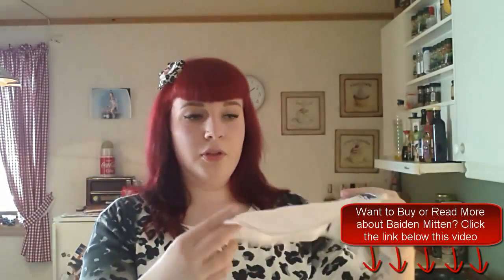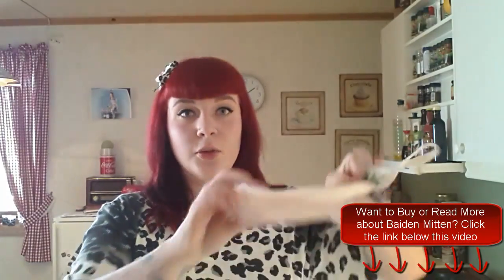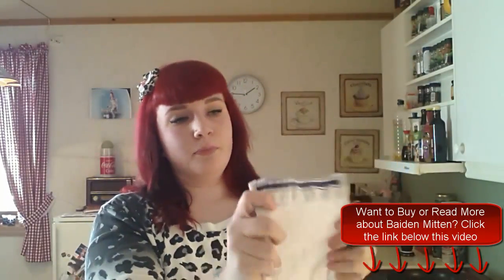Basically what you do is you put it in warm water like this — you moisten it. And then you twist it so the excess water gets out, and then you have a kind of wet mitten.